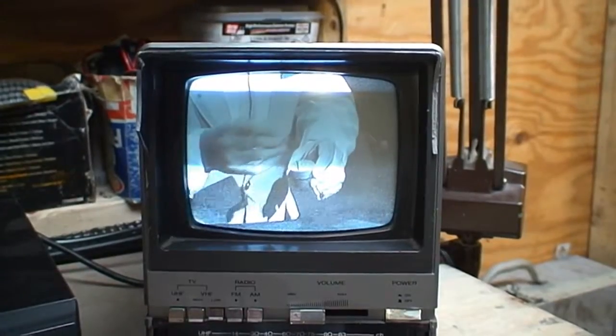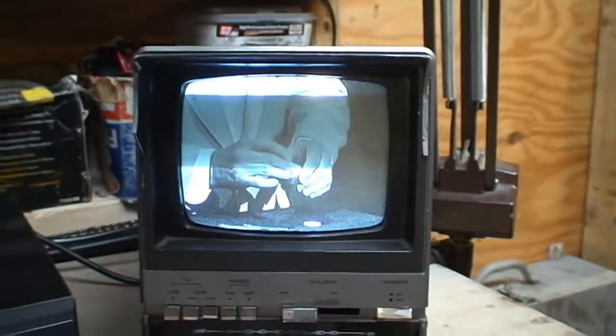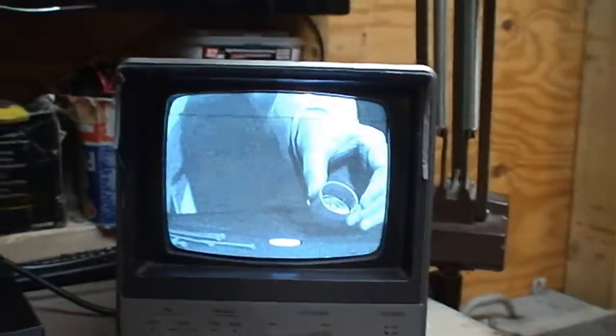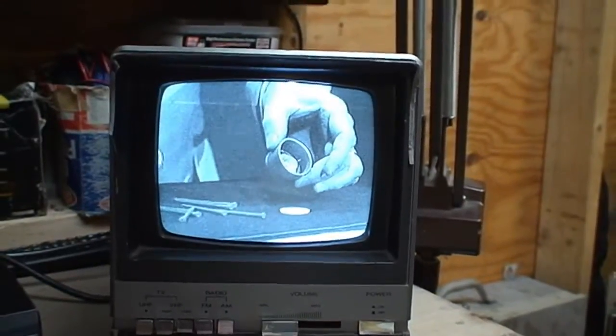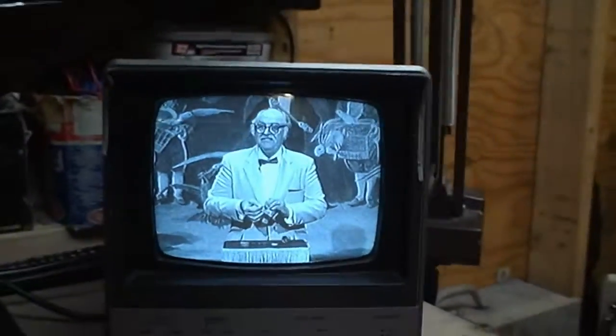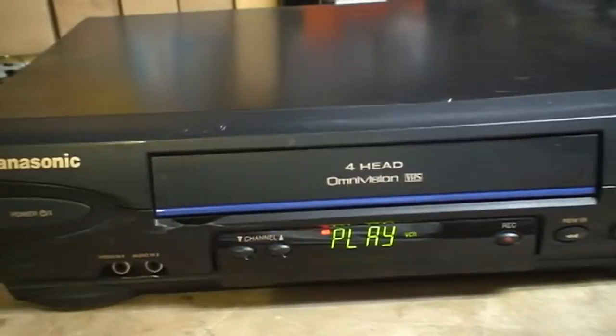I have to shut off steady shot and maybe play with the shutter speed just to get this to come out on the camera without these hard scan lines. Indeed, the steady shot proved to be the only thing necessary to turn off to get a consistently clear picture without those black scan lines. This looks to be very grainy, though. I don't recall the output of this VCR being so terribly grainy on color television.